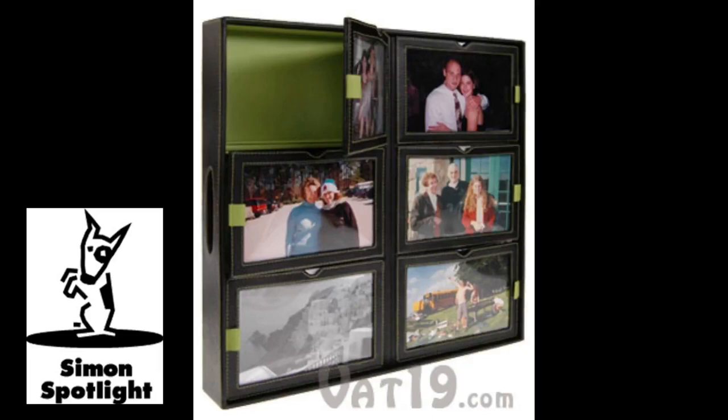With six storage compartments for your 4x6 inch photos, the Photo Storage Tray makes it fun and easy to find the picture you're looking for. On top of each compartment is a frame that acts as a lid. Slip a photo in its plastic protector and use it to reference what's inside. The lid has a small tab so you can open it up without a hitch.